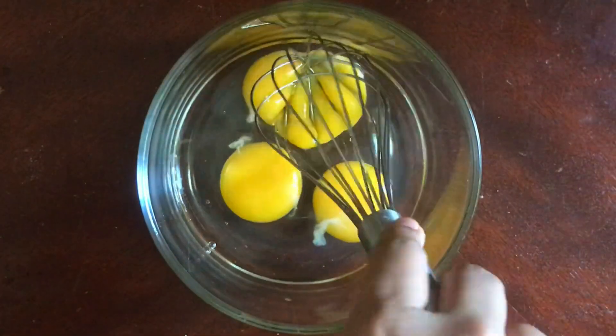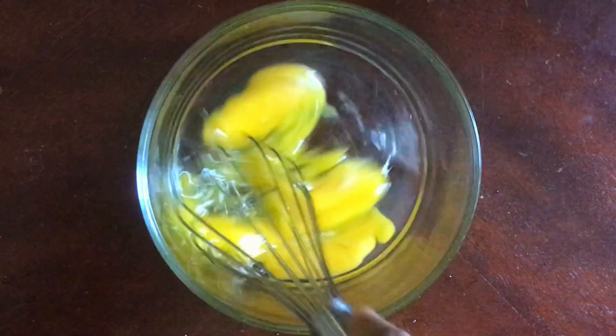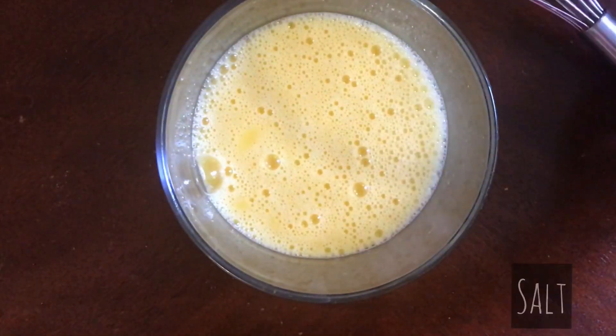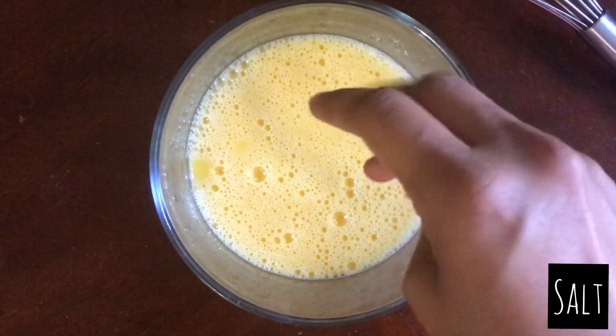Crack three eggs in a bowl and whisk until there are no egg whites to be seen. Add salt to taste and whisk that all together.